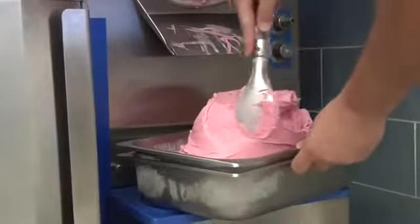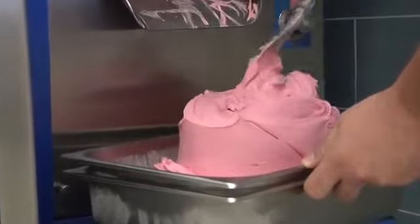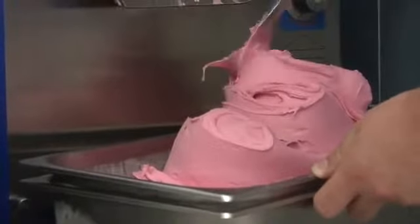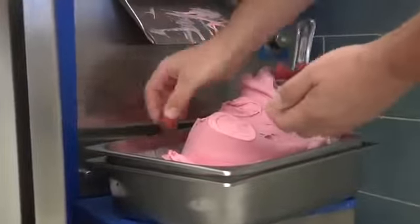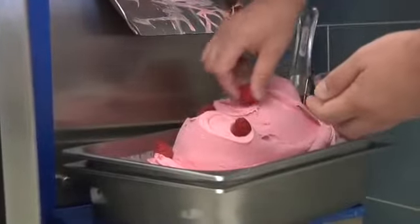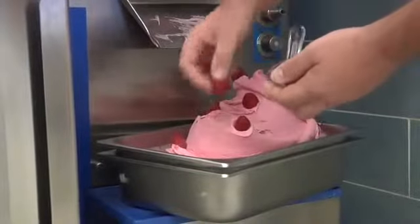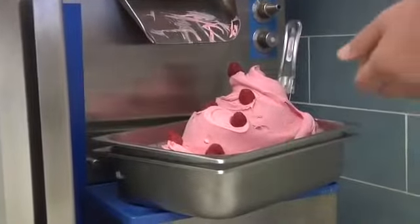Sculpted sorbetto is achieved when the sorbetto is extracted and then manipulated with the spatula into a swirled mound. Both styles are commonly accepted and provide an appealing artisanal feel for your display case. Showcased here is sculpted. When making fruit-flavored sorbetto, fresh fruit makes an eye-catching and effortless decoration. Placing fresh raspberries throughout the waves of sorbetto makes a simple and elegant presentation. Immediately store your sorbetto in a display case or standard freezer after extraction to preserve the shape and texture.